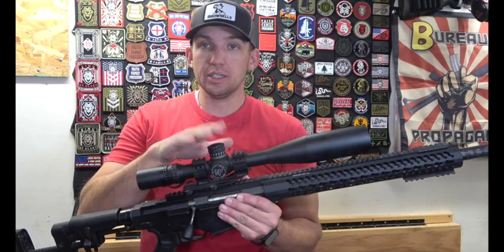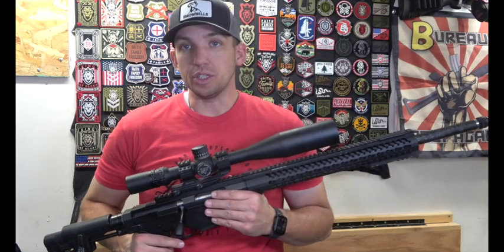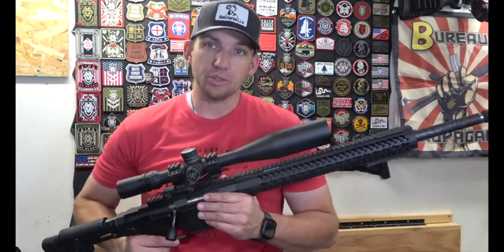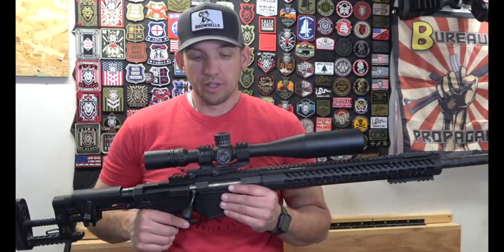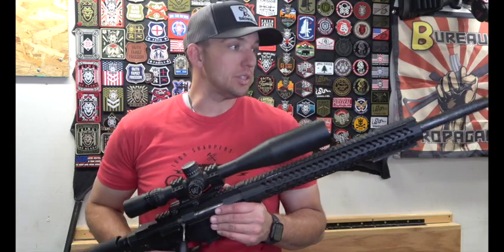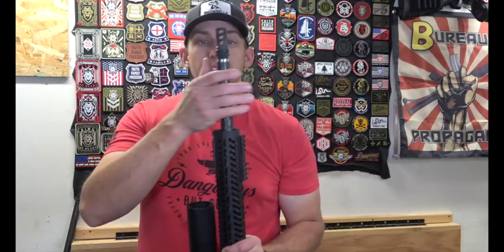I like the open turret style adjustment. If I've got time and that coyote is kind of set up, or when I'm target shooting, being able to dial up really makes a difference.